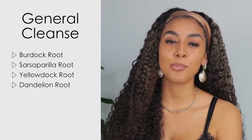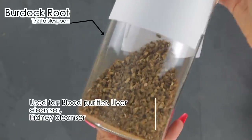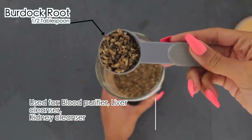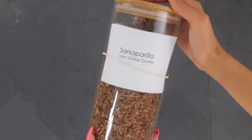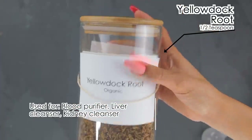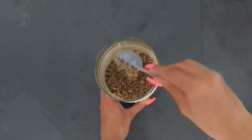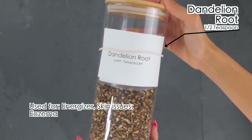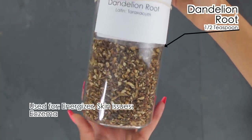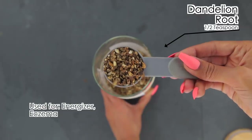This decoction blend is going to be a general cleanse. I'm using one-half tablespoon of burdock root — a blood purifier, liver cleanser, and kidney cleanser. Next, one-half teaspoon of sarsaparilla root, which binds with toxins for removal. Then one-half teaspoon of yellow dock, also a blood purifier, liver, and kidney cleanser. And one-half teaspoon of dandelion root, which gives energy, supports skin, liver, eczema, and acts as a blood tonic.